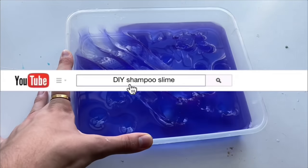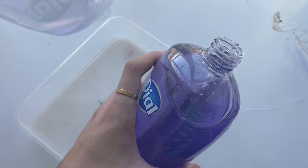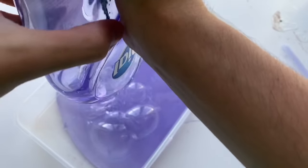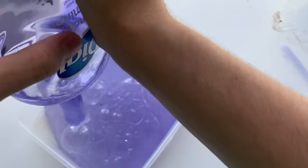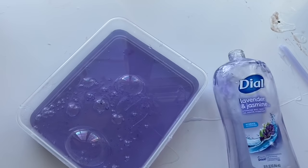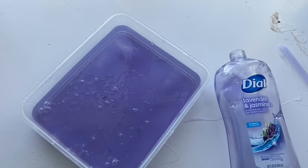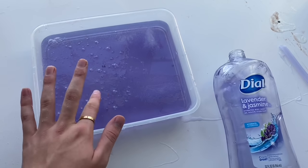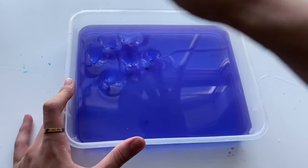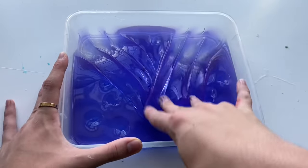The next slime recipe we've been requested to test is Dial DIY shampoo slimes. I haven't made many slimes with Dial shampoo since Dial is more known for their hand soaps. The first one we're testing is this purple Dial shampoo. The recipe is simple — just sprinkle salt on top of the shampoo, leave it uncovered, and the salt absorbs over time. You know it's done when it has darkened in color, because that means excess water has evaporated out and the shampoo has thickened. This completely worked and the slime was really good.